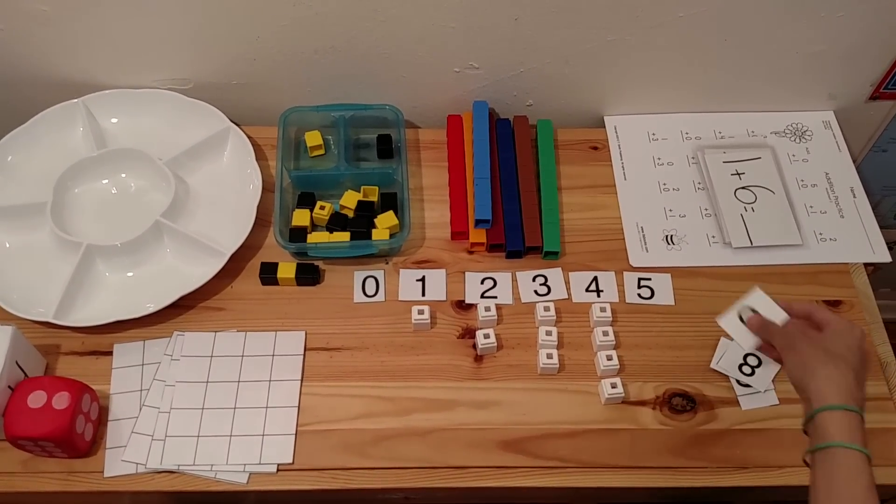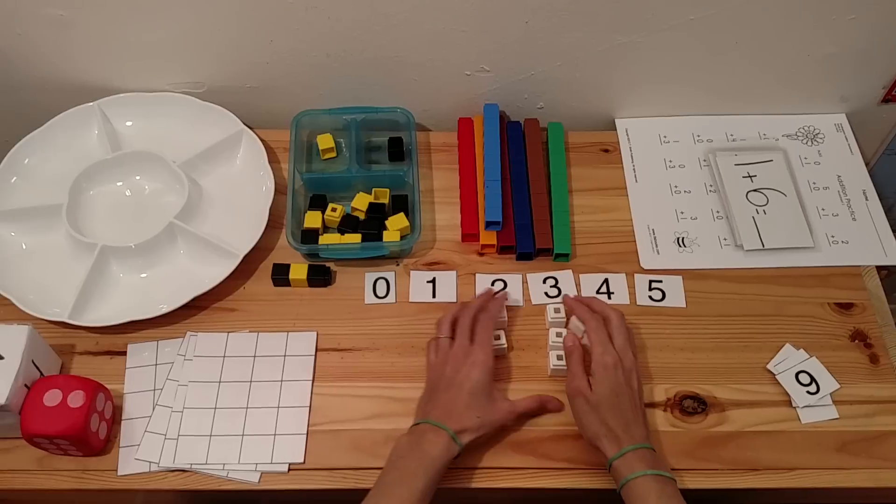You can go on up to the number 10 once they get better at that.